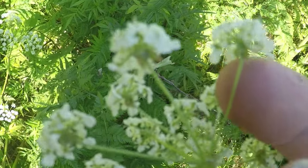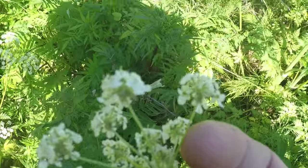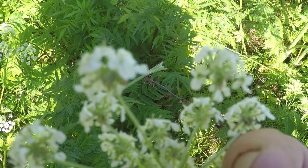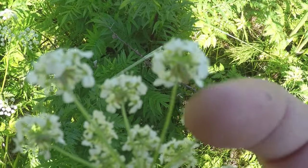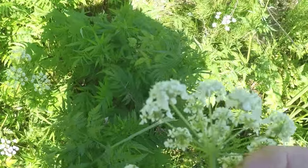Right on these little mini umbels there are the smallest little bracts. It's hard to see on this GoPro, but you can see the green coming off the base of those little mini umbels — each one of those has them. But not on the main one where it meets the stem. That's pretty important.